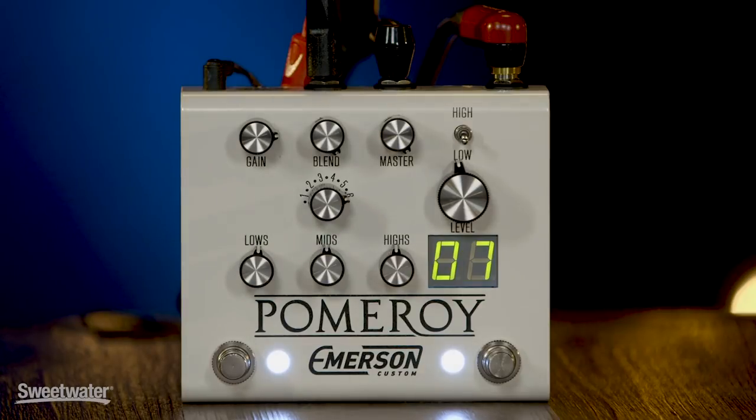Mitch, thanks so much for coming in and demoing the Pomeroy with us — what an amazing, super versatile pedal. Thanks for having us, and congratulations on the success of your company. Come back soon. Don, thanks so much for your awesome playing as always — always a treat to listen to you. And thank you for joining me for Sweetwater's Guitars and Gear. Be sure to tune in next time — we'll have more guitars, more amps, more effects, and we'll be making a lot of music. I'm Mitch Gallagher.